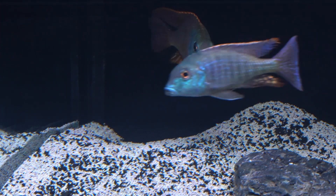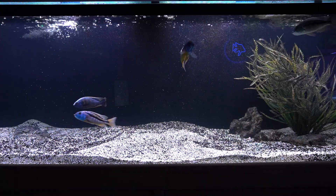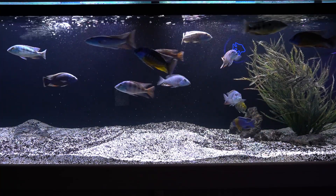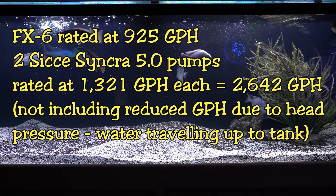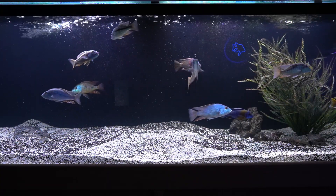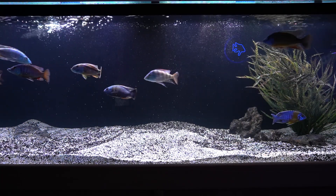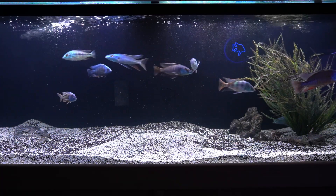Not sure why he's doing that, but he is. Now, full disclosure — there is an FX6 contributing to clarifying the water. There's also the sump, which is running two 5.0 pumps through a large wall of Swiss Tropical sponges, those Poret — what they call Matten sponges. So there is a lot of filtration going on in this tank. How much of the clarity is because of the filtration? How much is it because of the Purigen? One thing's for sure: the Purigen sure didn't hurt. Tank looks great.